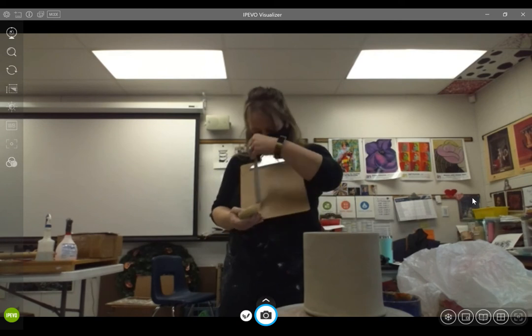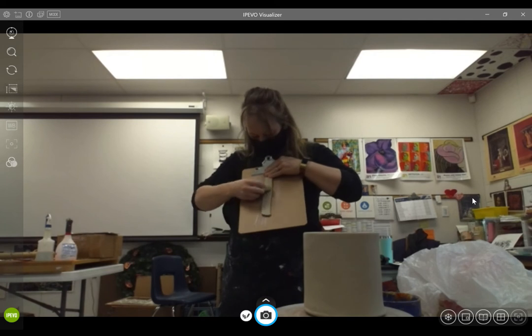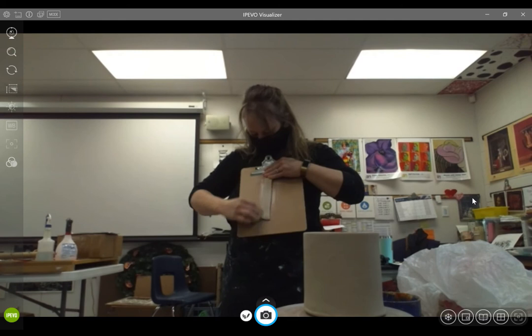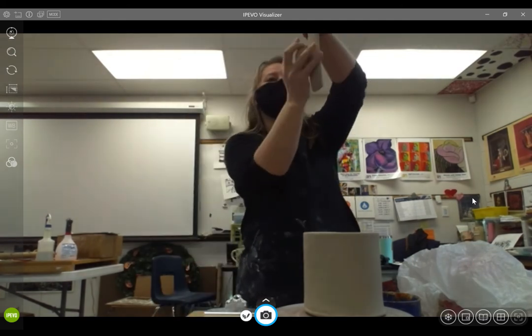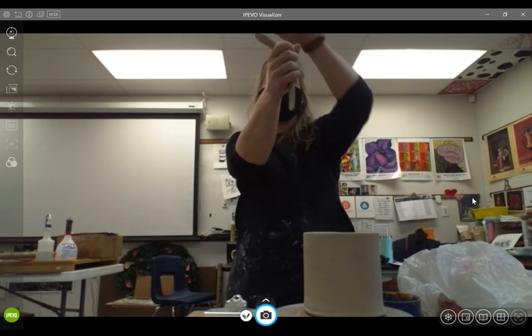When I'm ready, I'm going to flip this over and do the same thing to the other side — go over the center, go over the edges. You might even just smooth out those sides. You just want those ends and edges to be nice and comfortable.